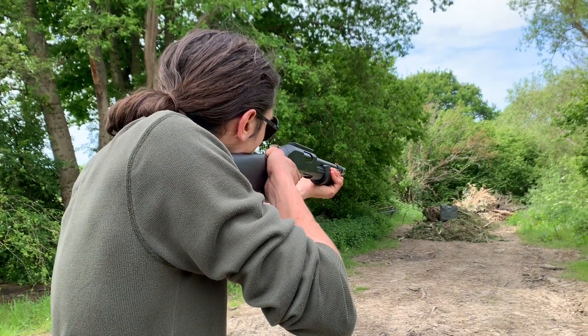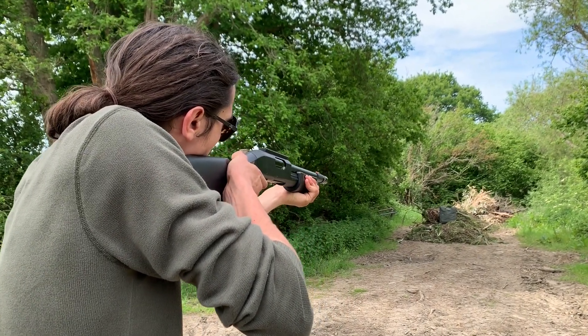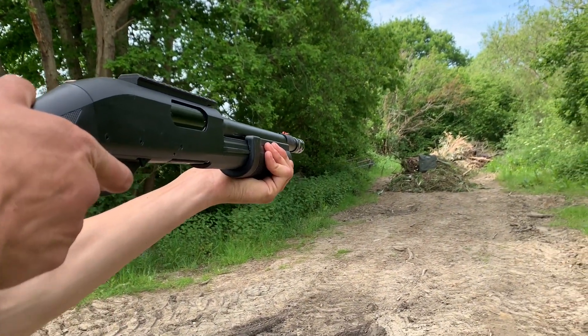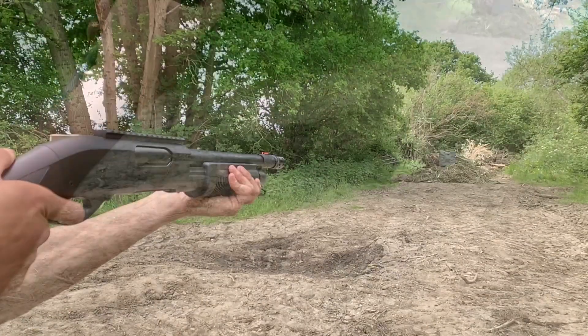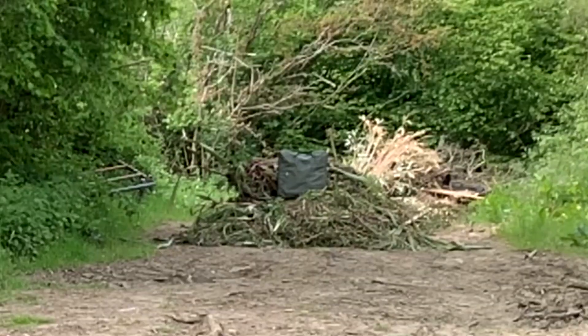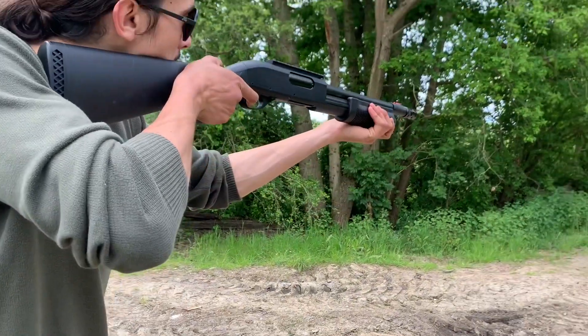The shell holder comes with two hex head bolts and allen keys — you don't need any additional tools to install this accessory. Straight away you can see the difference in performance: a lot tighter groupings, a lot further range. Yeah, much more impressed with this gun on this shooting test.